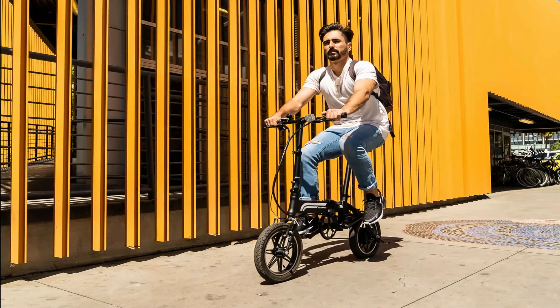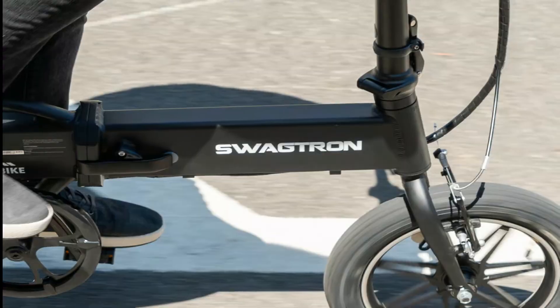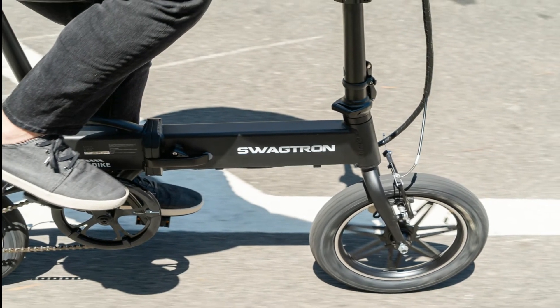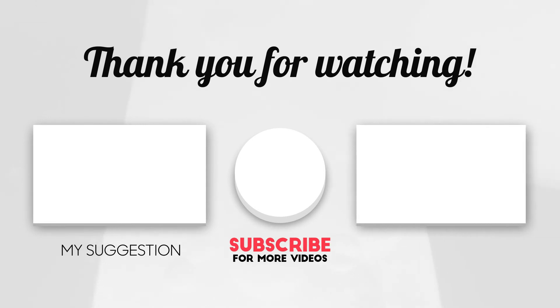With paddling, your range and speed are not limited by the motor or battery life. The 1-year door-to-door warranty backs the Swagtran EB-5, giving you peace of mind to enjoy the ride. We hope you like our video. Subscribe to our channel for more new videos and the latest information. Please write your opinion in the comment section.